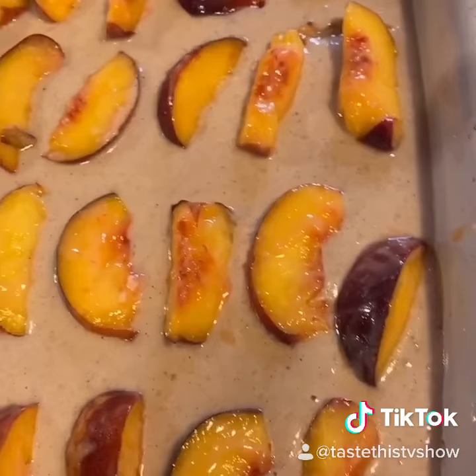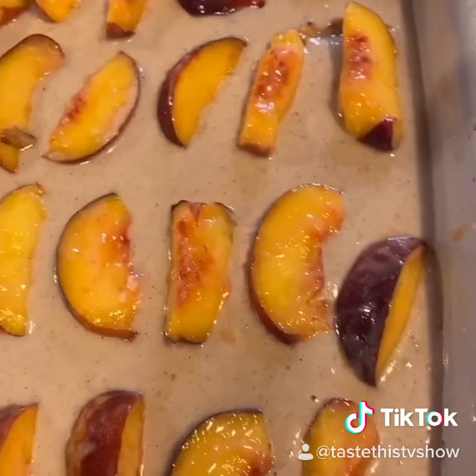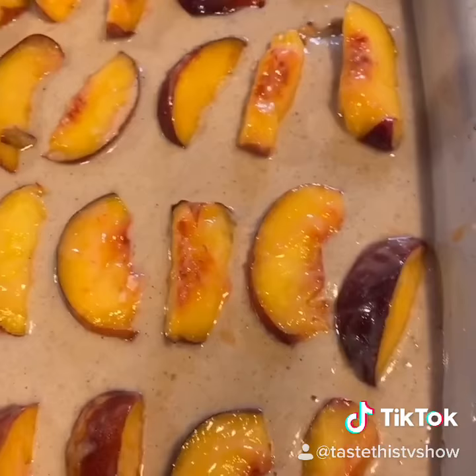Next we're going to put the peaches right on top. So here's what it looks like — put it in the oven, 35-40 minutes, 375 degrees. Wait till you see what it looks like.